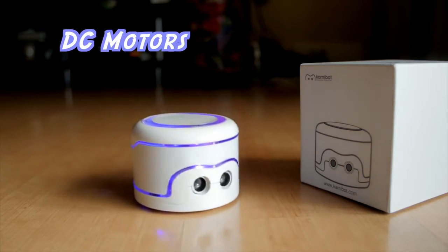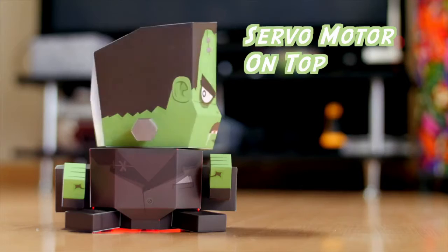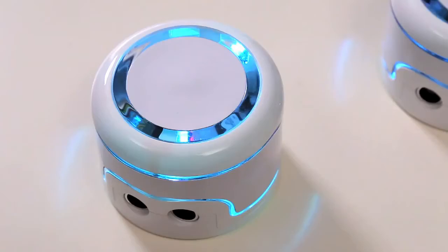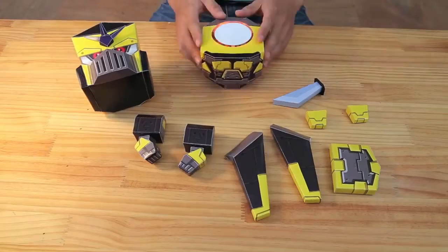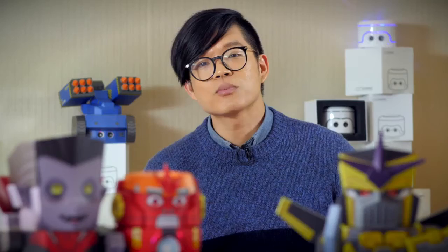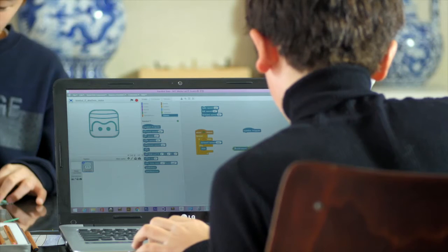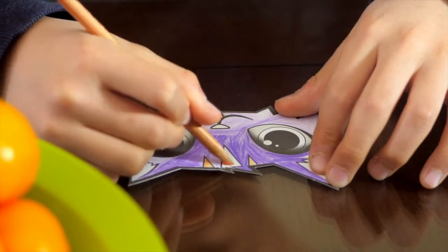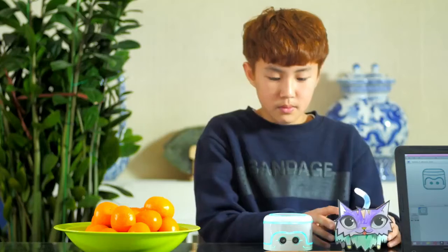DC motors on both wheels let it turn easily, and a servo motor on top allows you to turn the head of your papercraft characters. Color-changing LEDs are just for fun. We've been perfecting Commibot for over a year now, and over the last few months we've been testing our final prototype with kids in Korea. Kids love playing with Commibot, and parents love that their kids are gaining useful programming skills and boosting creativity while they play.